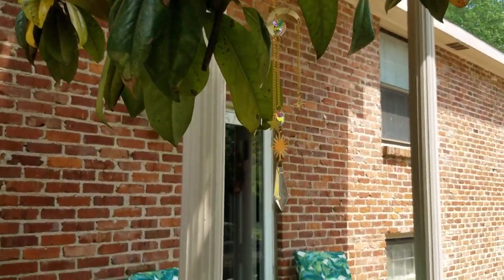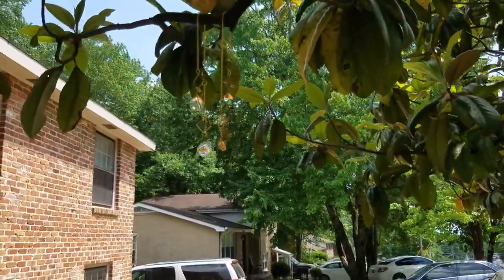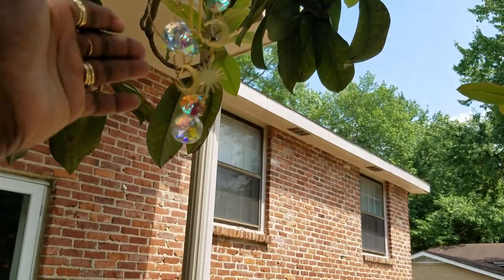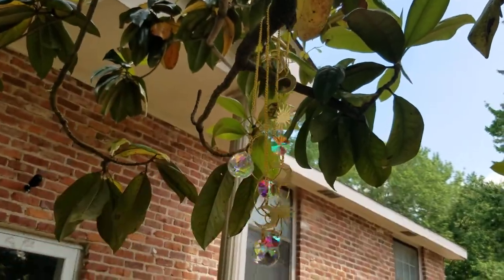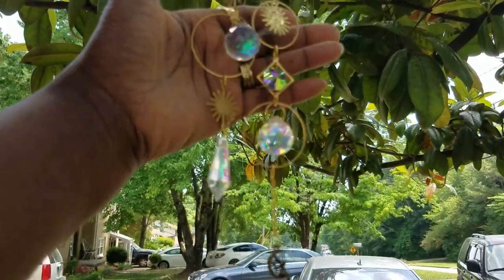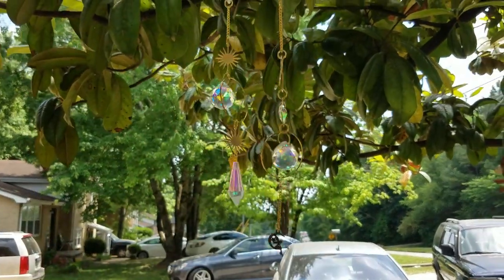Just want to show you my sun catchers right here. They were catching the sun earlier because the sun was bright. Here are the rest of my sun catchers — I just got these in the tree. I just wanted to add that little pop to it as well. Auntie's sun catchers are beautiful. I believe I have about seven hanging up under my tree over my deck. Now I have presented to you my small front porch and deck refresh makeover spring 22, decorating ideas for a small porch and a small deck.